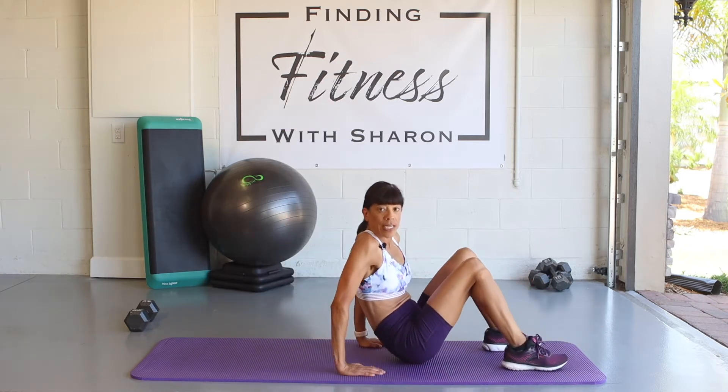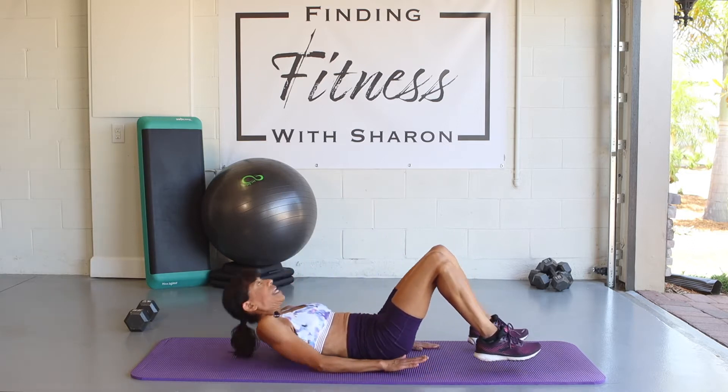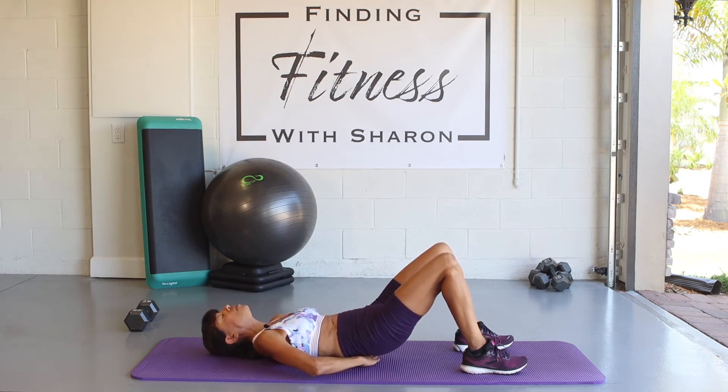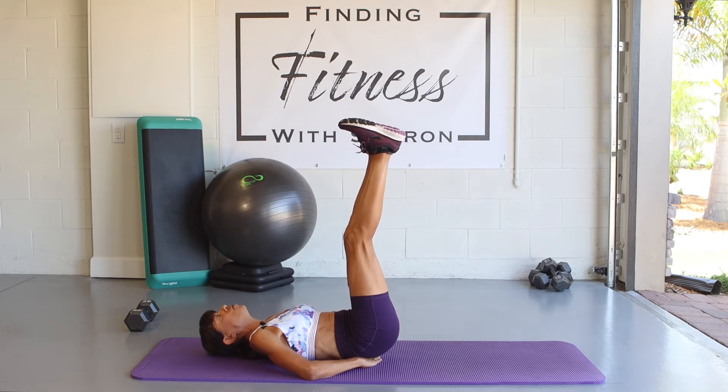We're going to move on to our next exercise: scissor kicks. Stay right here on the mat. Lay down, and this time we're going to place our hands under the small of your back to protect it. Bring your feet up — I'll demonstrate first what we're going to do.